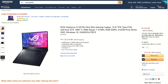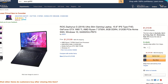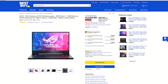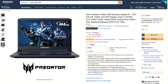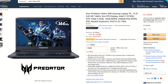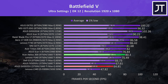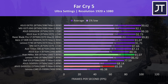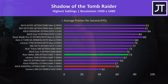For updated pricing check the links in the description, as prices will change over time. At the time of recording in the US it's going for around $1,200 USD, although it does go on sale from time to time. I think this price is a bit too high when you consider the Acer Helios 300 goes from $1,100 to $1,200 USD and even as low as $1,000 on sale, and it performs significantly better with a 6-core higher-clocked CPU and non-Max-Q graphics. So I'd only consider the GA502 if you're able to get it for a good deal.